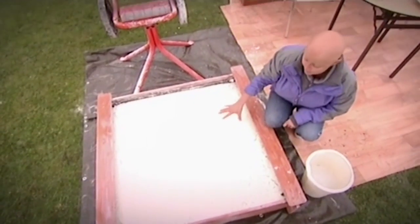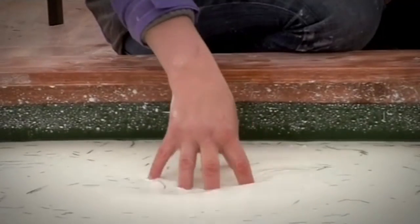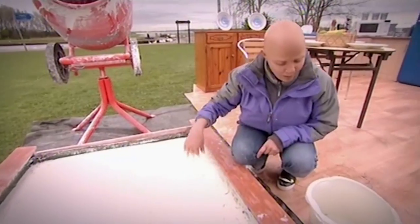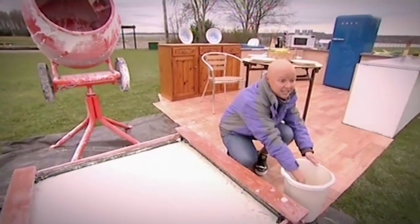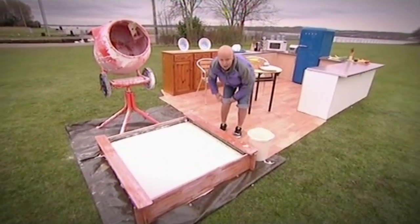Now what we have here is a pool full of very gloopy liquid. If I put my hand in, it's very definitely liquid. But what happens if I decide to take my shoes off, roll my trousers up, and go for a dance? I wonder.